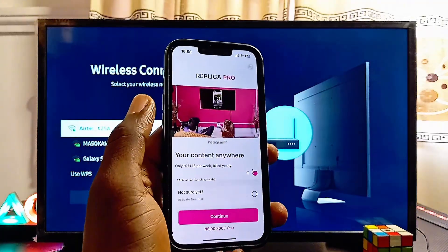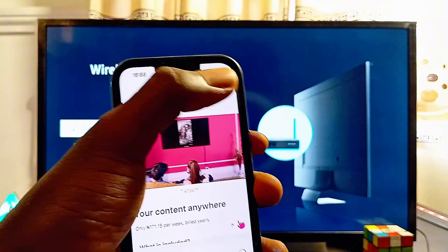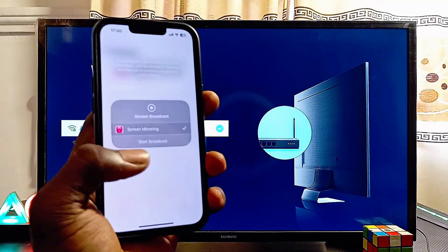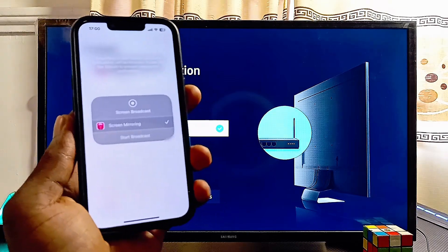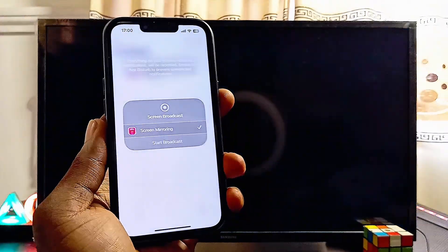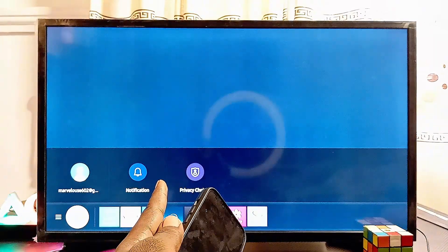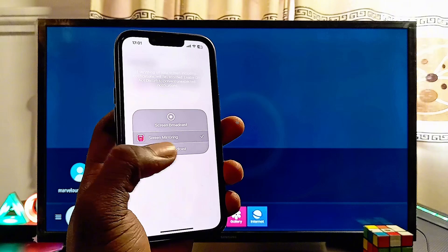Select the screen mirroring option. This pop-up is going to come up again — go ahead and cancel it. Now before you press on the Start Broadcast option, you want to make sure that your Samsung TV is at the home page. Exit from all of this menu and make sure that the TV is actually on the home page. Press the Home button on your remote control, and then go ahead and press on the Start Broadcast option.